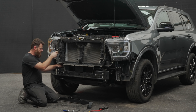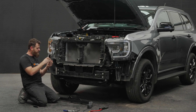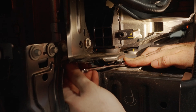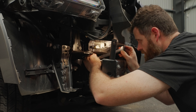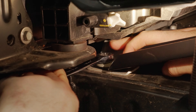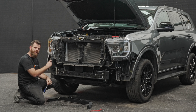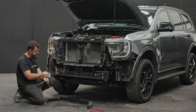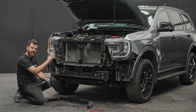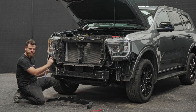These bolt to the brackets that hold your aircon condenser. On the top of the chassis rail, unbolt that, slip this bracket in, reuse the same bolt and tighten them down. Now that we've got our stabilizer brackets in, we want to whip out these four bolts — two per side, the two outers. We'll offer up the main bracket to the chassis, reuse the same bolts, line everything up and pop some bolts in these top ones.